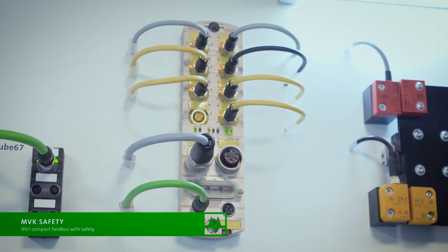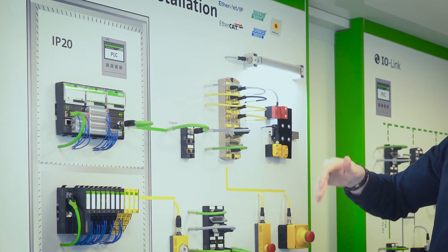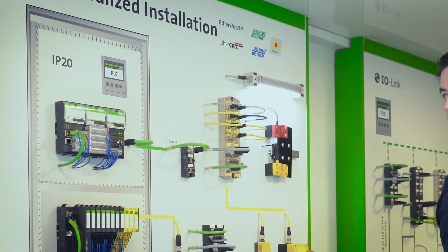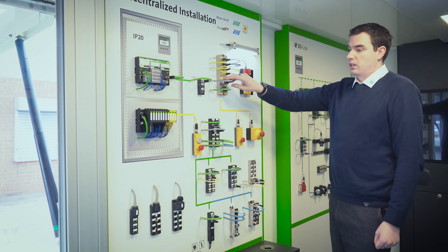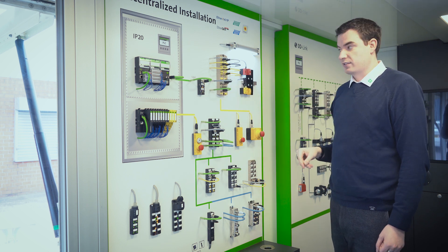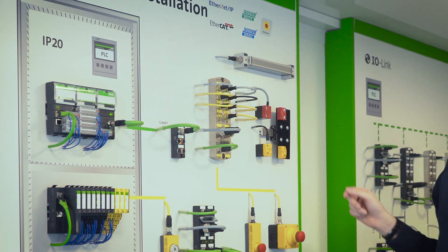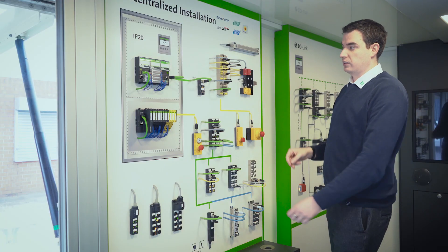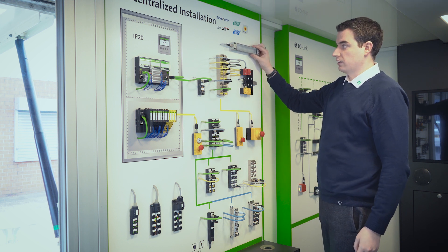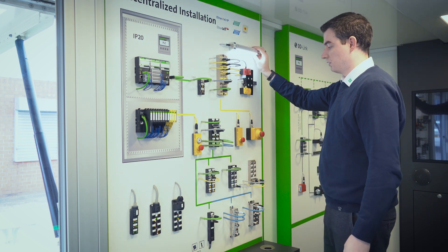We have inputs and outputs on one unit, or on the alternative module there are all inputs across all ports. There is a safe address setting on the front, with power and communication in via Ethernet M12. We have the ability to work with OSSD or contact-based systems, so that when a guard is simulated as dropped it removes the LEDs, and we're using our new machine light to signal whether that's in safe or unsafe mode.